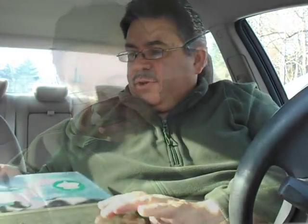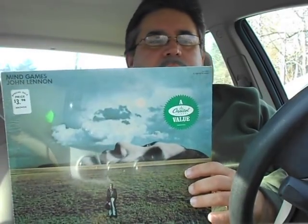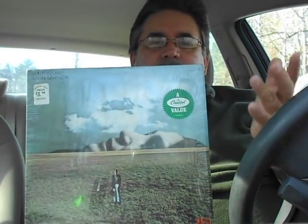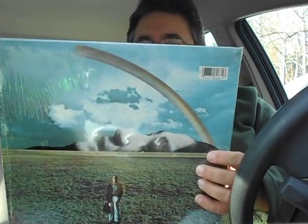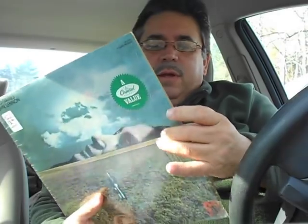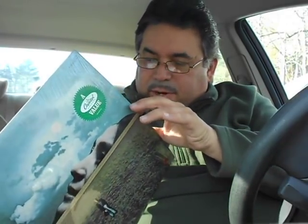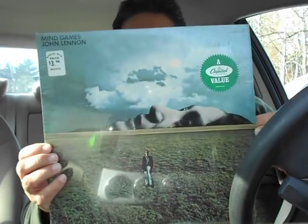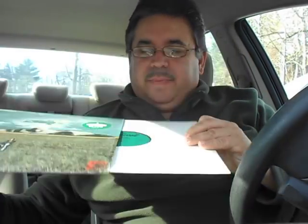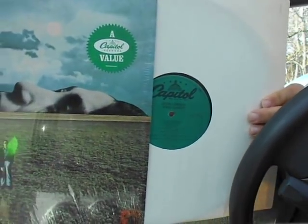It's a Capital reissue — John Lennon, Mind Games. I have the original Apple pressing in shrink, but this one I had to get even though it's a reissue, because the shrink wrap on it is just so tight, so crisp. It looks like a brand new store-bought album. It's got the green Capital label on it — boo, you want the Apple — but it's beautiful.